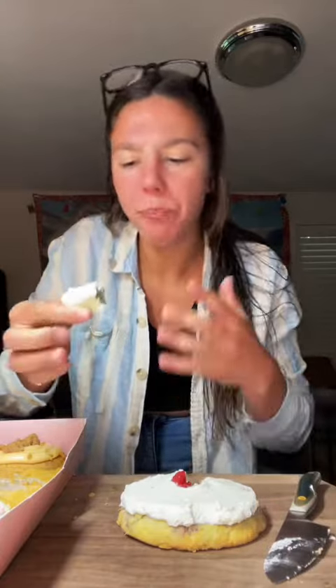Berries and cream. Look at that little raspberry right there — that's a nice touch. I'm going to get a little bit of that raspberry in. It smells really good, really refreshing, weirdly. You know, it kind of tastes like strawberry shortcake in the way that it's just like whipped cream and kind of tastes like a biscuit. It's pretty good, but I'm not like obsessed with it. I'm going to go with probably a 6 out of 10.